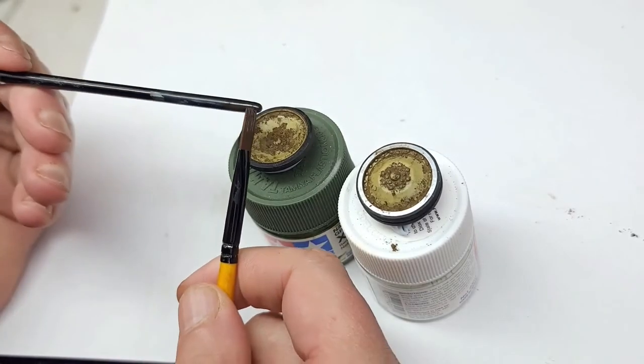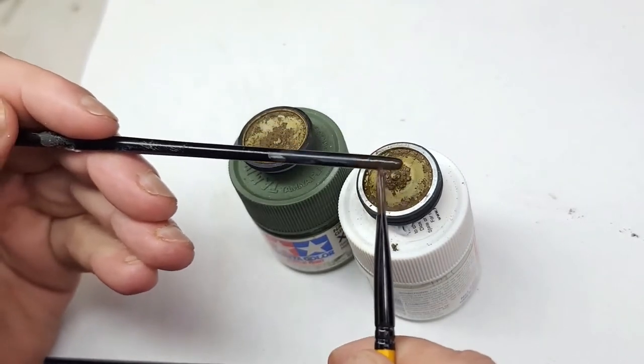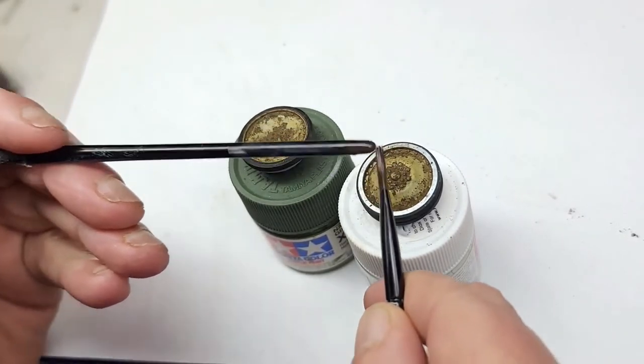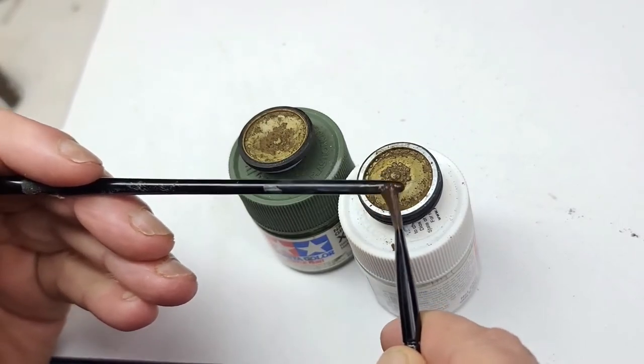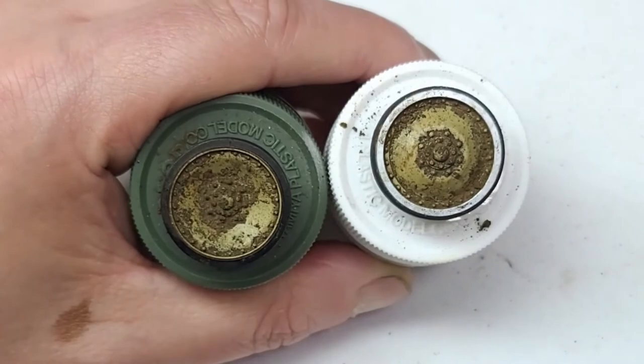Here they are completed. Now it's time for some speckling — speckle all around, left, right, up and down. The color that I'm using, I believe, was dark green wash from Ammo.